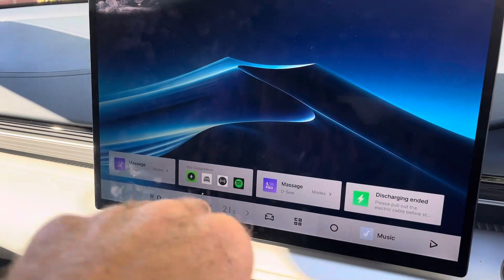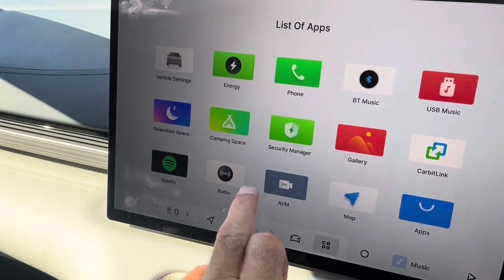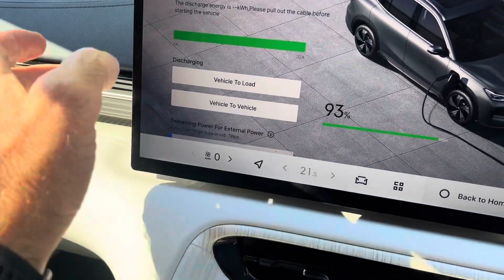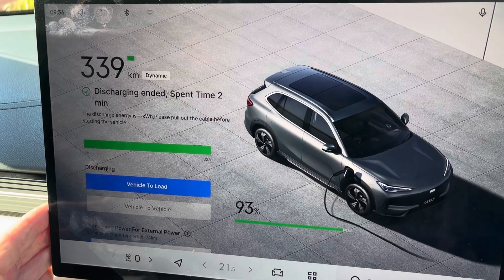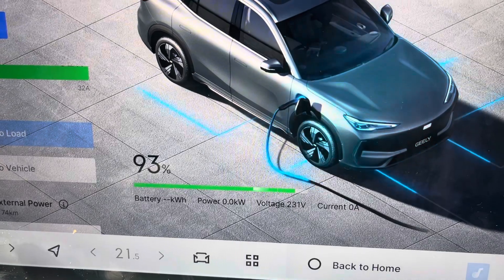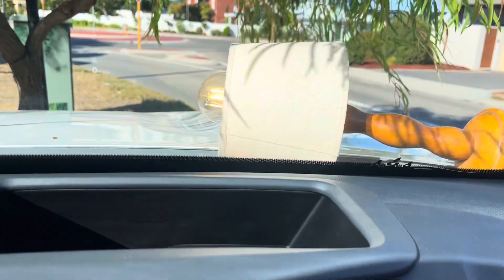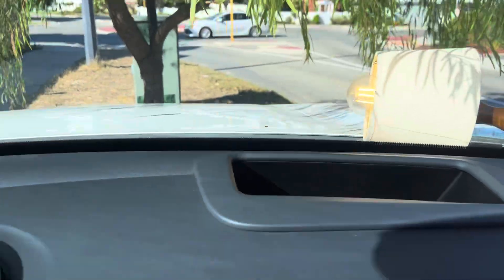On the display, we go to our apps section and look for energy. It'll come up with vehicle to load or vehicle to vehicle. Select vehicle to load, and there we go. It'll start telling us that there's power coming out of the vehicle. And if you look at the lamp on my bonnet there, you'll see the lamp's lit — that's proof that we have power coming out of there.